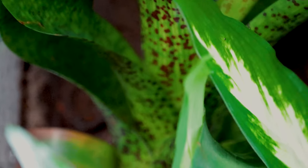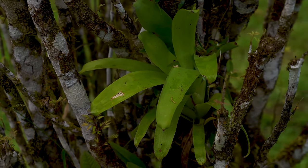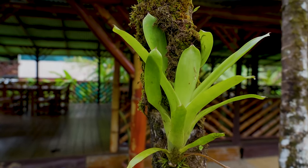Coming in at number four: bromeliads. There are a few different kinds of bromeliads. Guzmanias are my favorite because they've got these beautiful blooms. Once they bloom, it's going to be about another two years until they bloom again, but they're going to have these pups offshooting. This one here is one of the larger ones — we're actually in Costa Rica right now. This is one native to Costa Rica, but you can find these in garden centers all over the U.S., Canada, the EU, anywhere you are, likely any time of year.